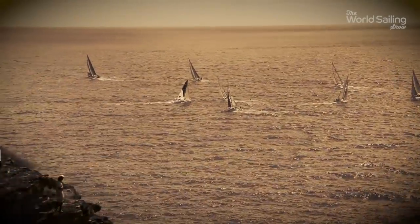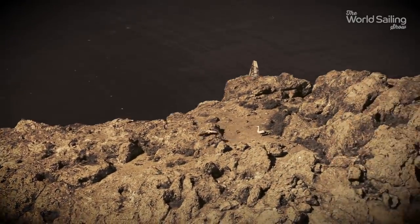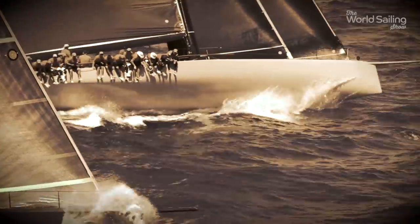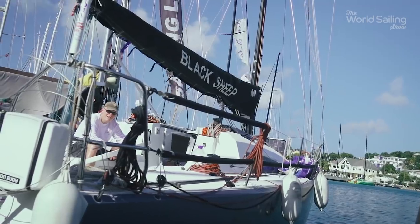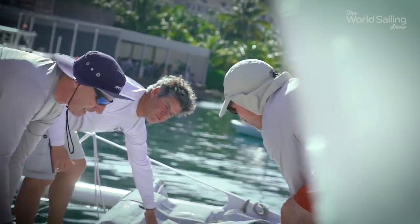The old adage 'to finish first, you first have to finish' applies here in spades. It's incredibly demanding, and I think people love it — that's why they keep coming back. It's a huge challenge, one of those that people love to say 'I've done it, I've completed it.' I'll be quite sad when I see them going off, waving them goodbye, and wish I was there with them. We hope they get round the course safely and we'll look forward to welcoming them back during the week.